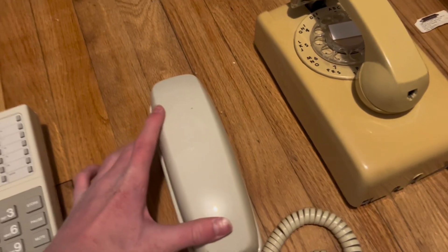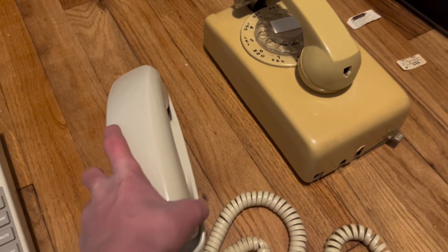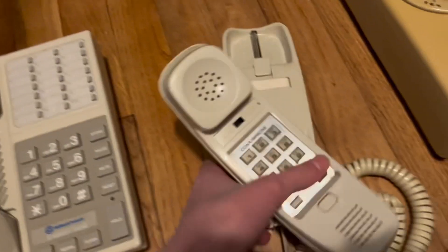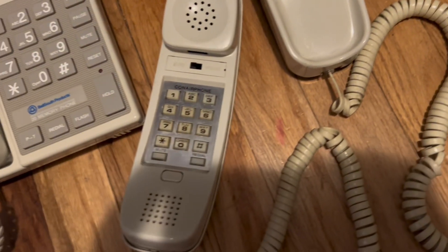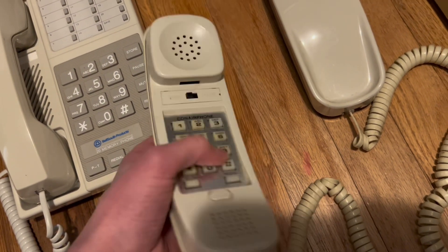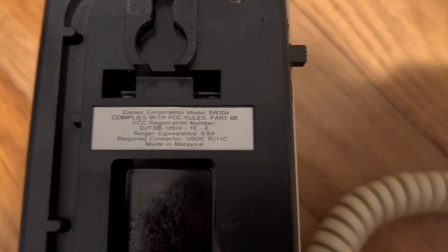Next up is one of my new phones. I just got this today, along with this one, that one, and that one. I got them all for free — that's insane. This one was like $15, and then those ones I didn't buy. This is a ConAir phone. I never thought ConAir made phones; I thought they just made hair dryers or razors. I don't know if this works. This is definitely very, very old — I believe probably from the 80s. This thing chimes, of course. This is the SW204 — yeah, that's the model.